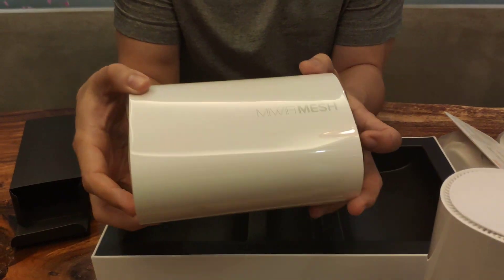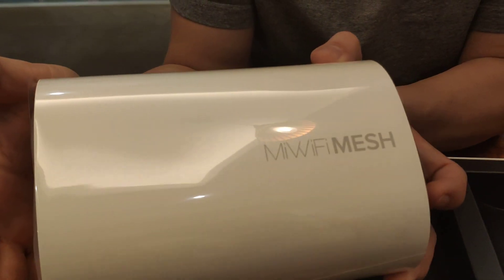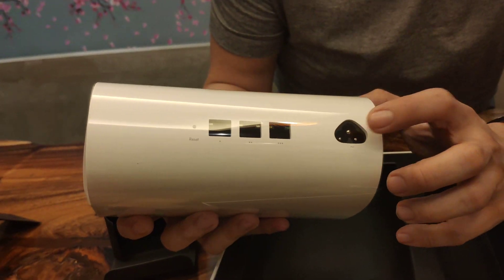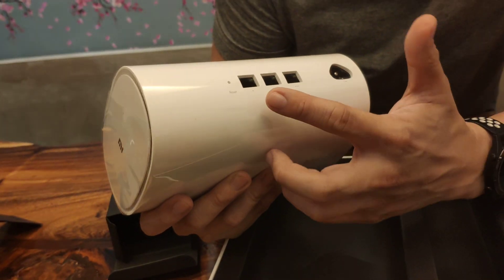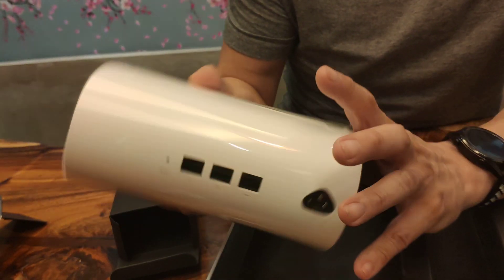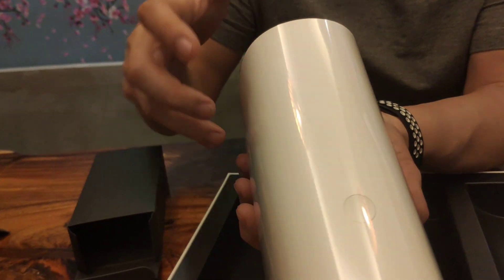Taking a quick look around — this is the Mi Wi-Fi Mesh. This is where you place your power. These are LAN ports. Reset button. And that's probably it. And this is probably the on-off button.